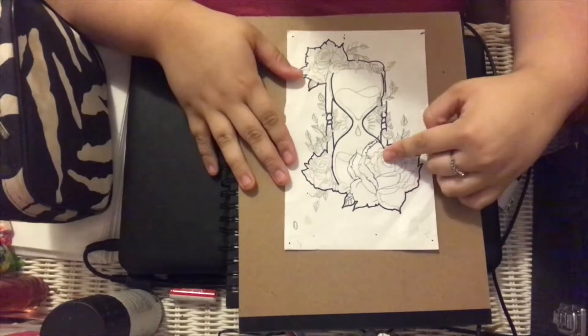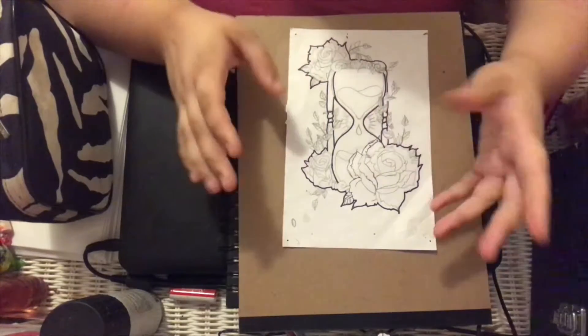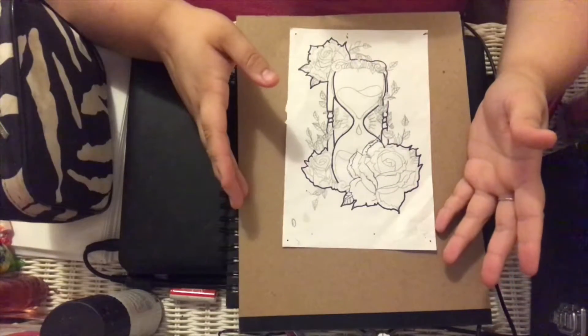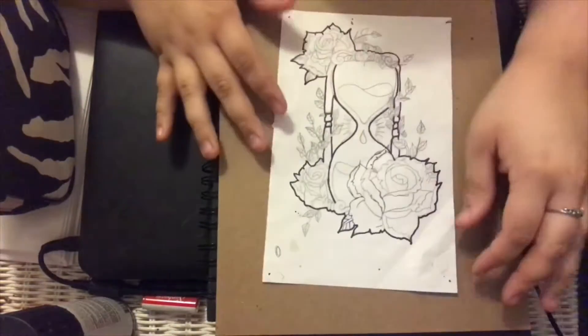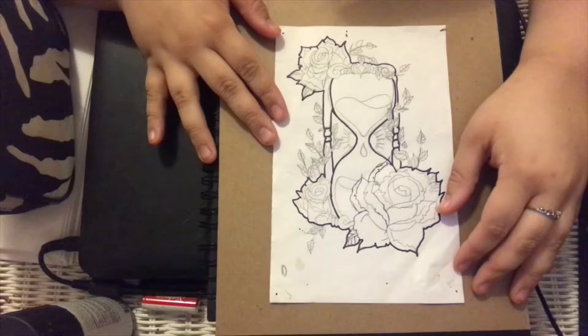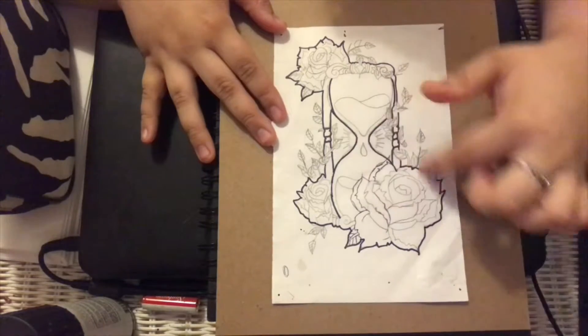Here it is — this is an hourglass with roses on the bottom and a rose on the top. I'm actually going to get this as a tattoo. It took me a while to draw, and I just need to finish outlining it.